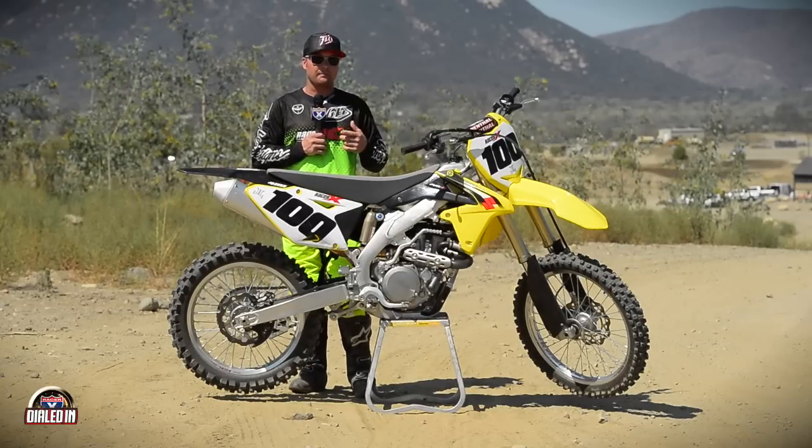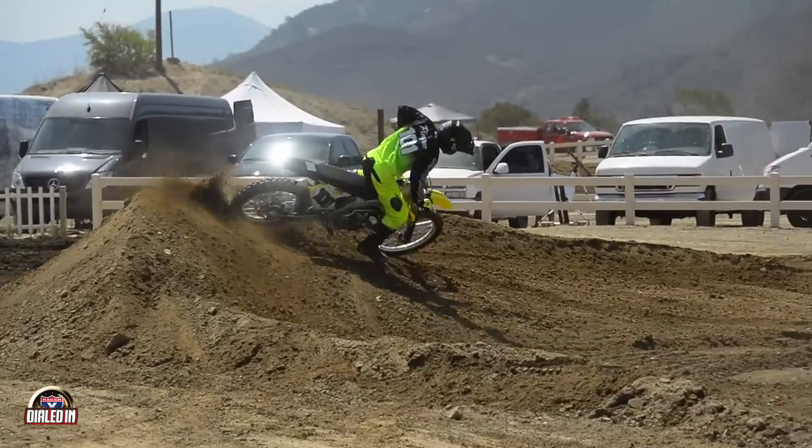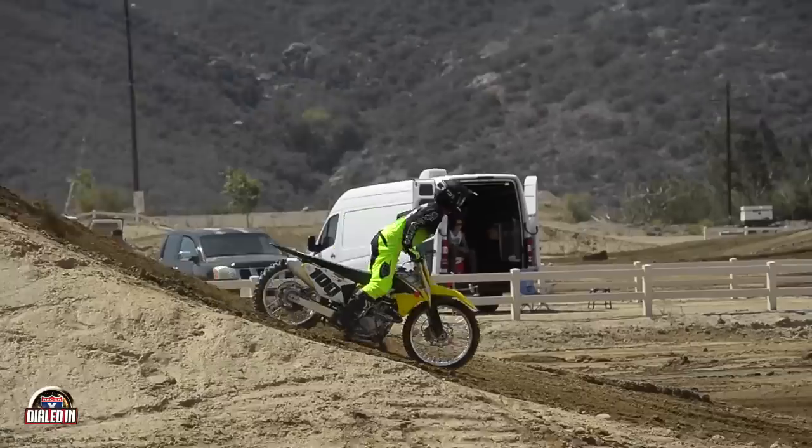I've got the app — it's really cool, it just came out. Even if you don't have a Suzuki, if you've got a Showa triple air chamber fork, get that app and do yourself a favor.